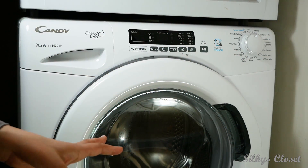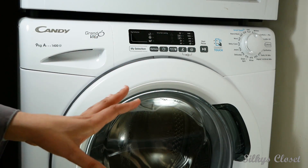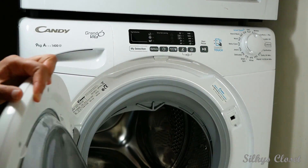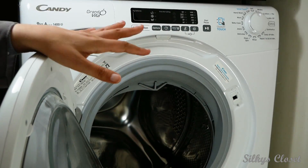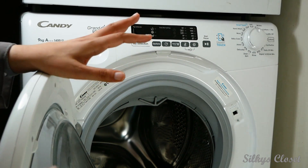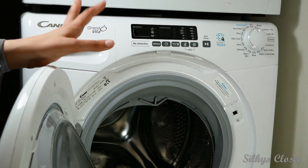Out of all the washing machines I've seen, I liked this one. My previous one was an 8kg machine and this is 9kg. There are four of us in this household, and I definitely recommend that if there's two adults and two kids, you have a bigger drum. Even this is a bit small for us, but it'll do.